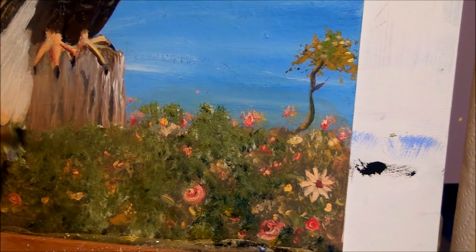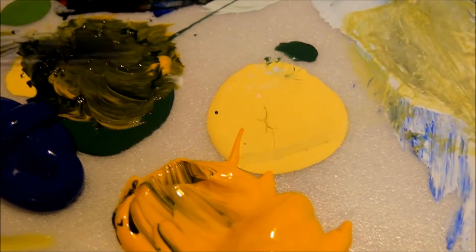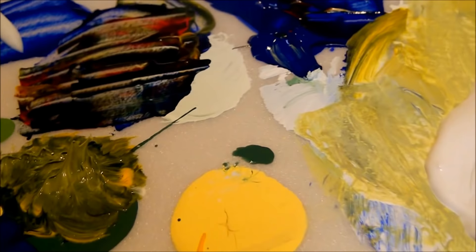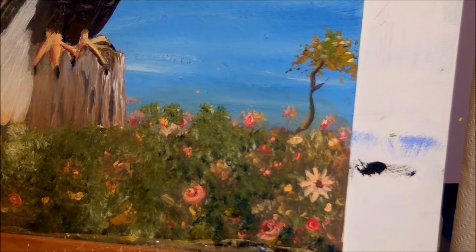Just tapping it on nice and bright. Take your green — the green paint that you made from yellow and blue — and add your texture paste. It'll stand right up. It won't change the color much; it will lighten it up a little bit, but it will just stand right up. Put that on there and you'll have some nice thick grass.